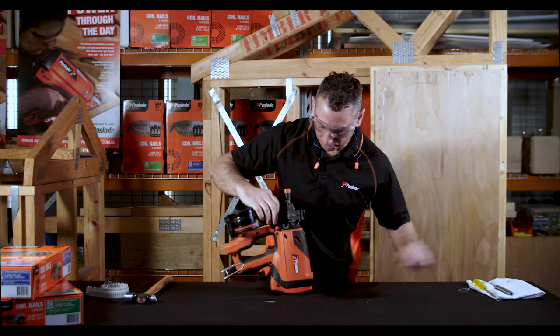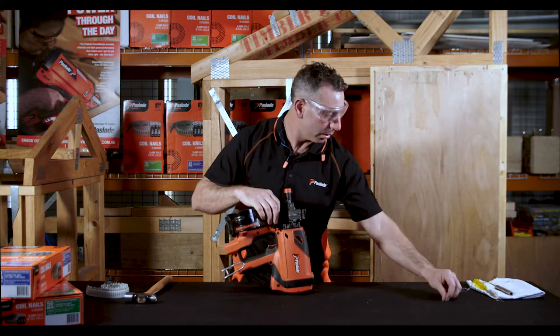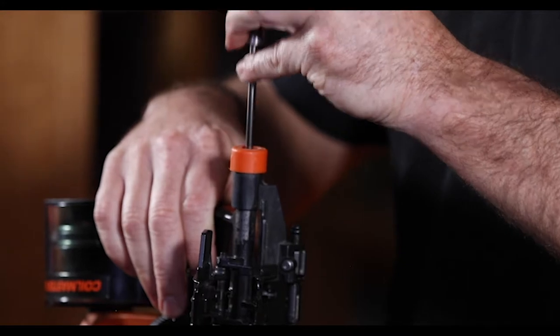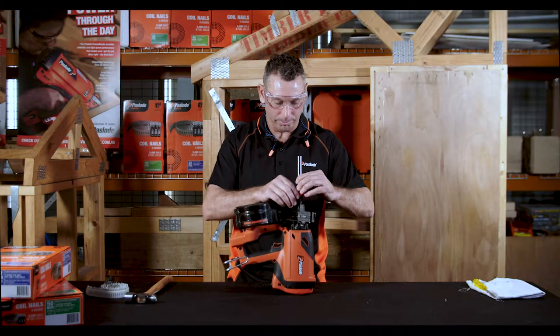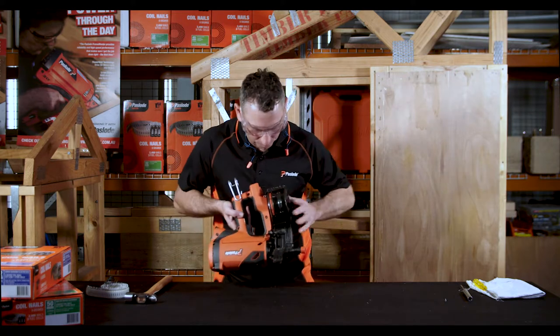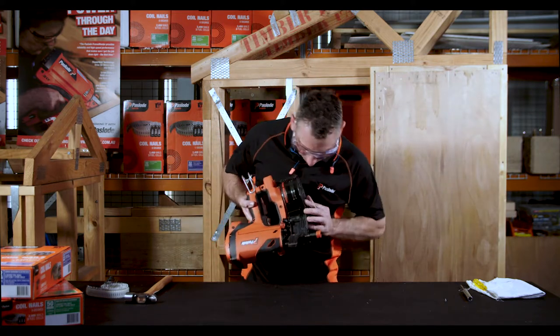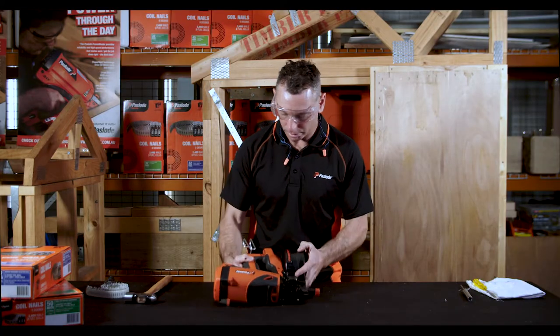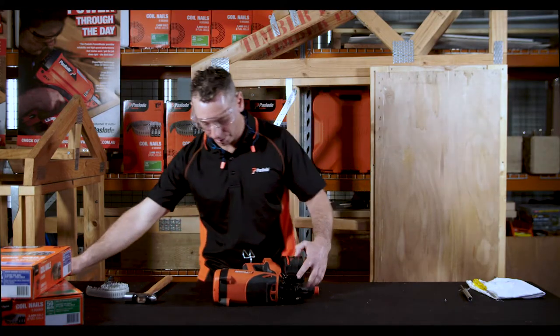And that came out nice and easy. There was my jammed nail. I'm going to make sure I push my driver all the way back to its own position. I'll have a look in there visually now — I can see no more nails, it's nice and clear. The jam's removed. Now I can go ahead and reload my tool.